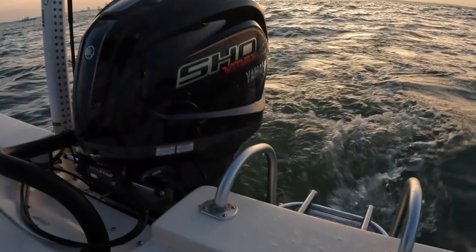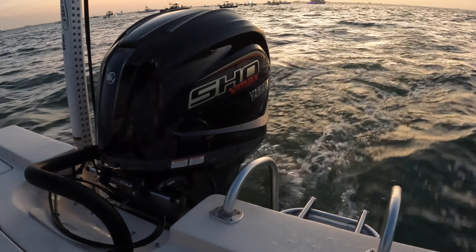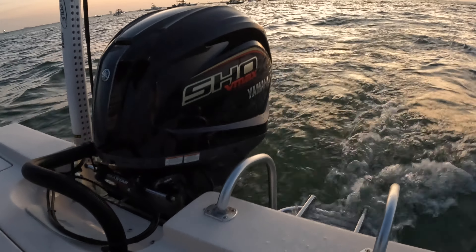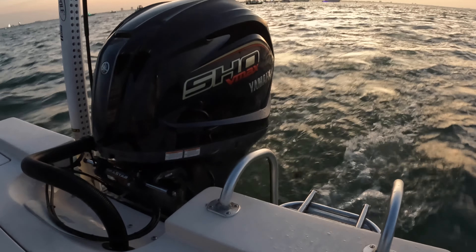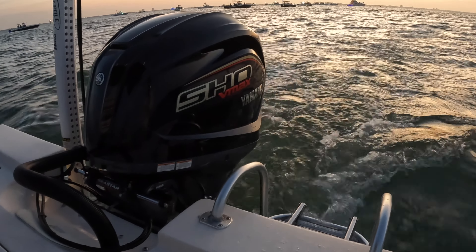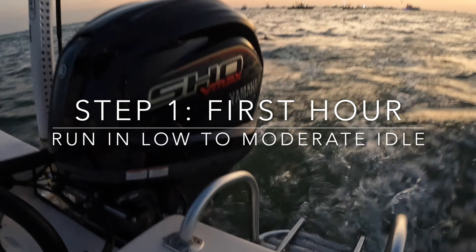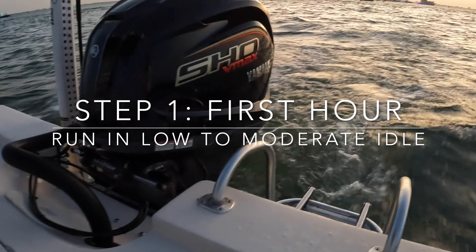We're still in our first hour of breaking in this engine, always making sure you're full tilt down. Keep it at a moderate RPM, shifting RPM speeds, but keeping it off plane for this first hour. Overall the engine sounds great, looks great.